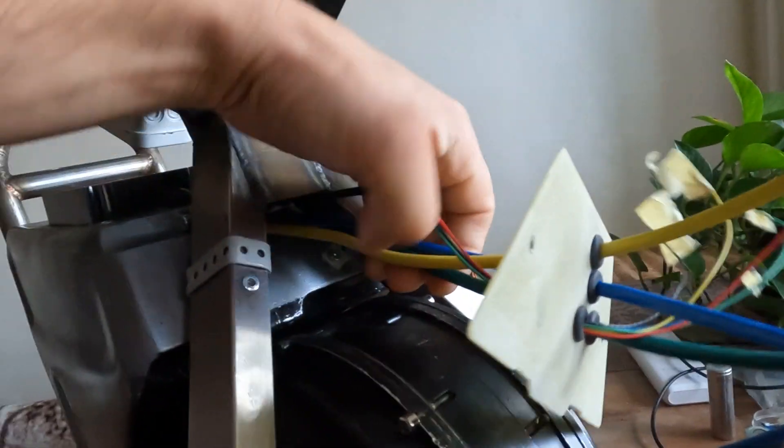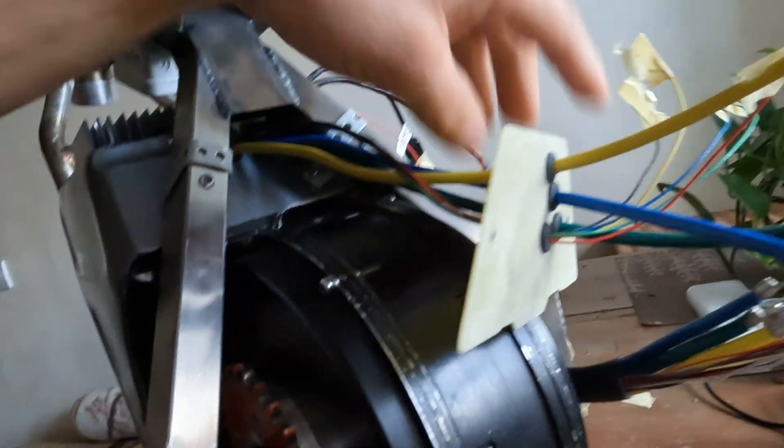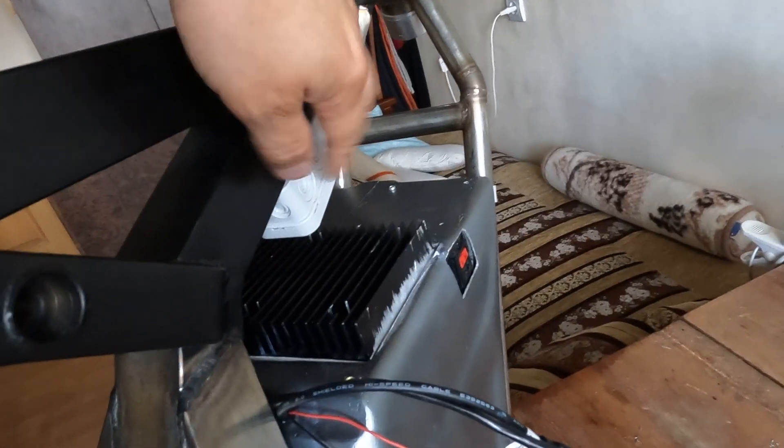These are the controller phase wires coming out from the box — they will be connected to these phase wires. I also have to make these connections fit inside this box.